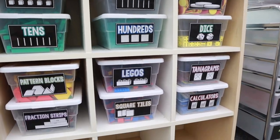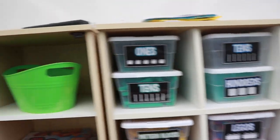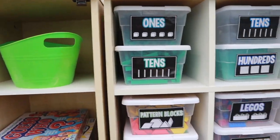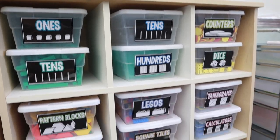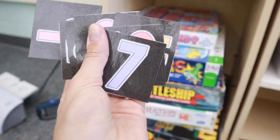It looks much cleaner. I need to get six more of these — they're just from Dollar Tree — so this will all be full. This side is still a hot mess, but that's going to stay like that for now. So I can check this off my list. I am going to go attach these to the mailboxes next.